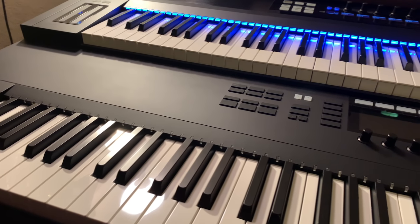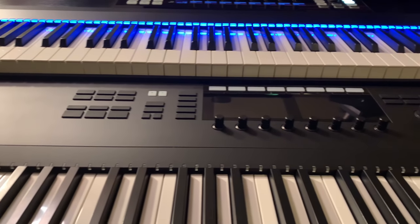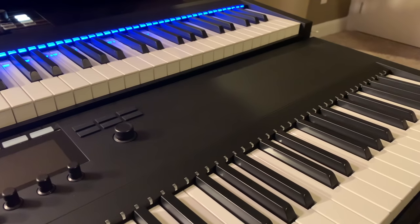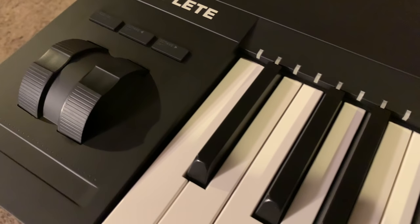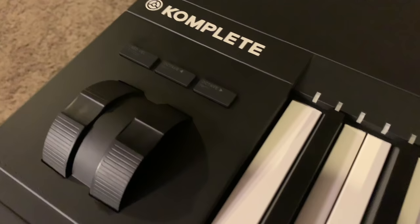The first thing we'll look at is the side-by-side comparison. As you can see, they're the exact same size, which is great for someone like me who built my desk around the Mark I to have the pull-out function. Looking at the buttons and overall layout, this is something I absolutely love about the new models — the browsing screens dramatically increase my workflow.